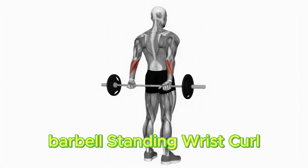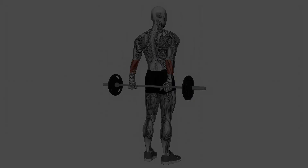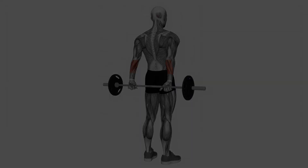Get a free weight in each hand and stand with your feet shoulder width separated. Hold the free weights with an overhand grip, keeping your back straight. Twist your wrists vertical, pressing the lower arm muscles. Gradually lower the hand weights back to the beginning position. Perform three sets of 12 repetitions.